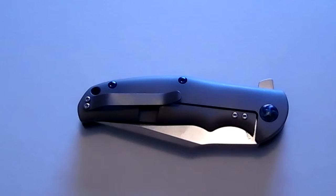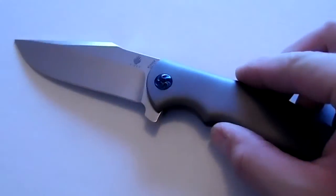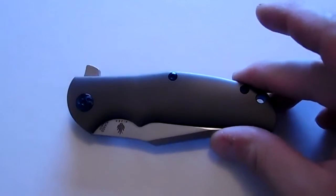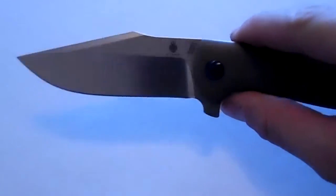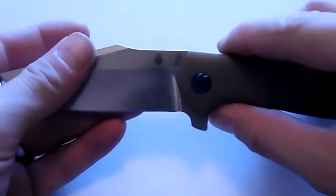The blade material is CPM S35VN stainless steel with a Rockwell hardness of 58 to 60. The overall length is 8.25 inches open to close. The closed length is 4.625 inches — a little over 4.5 inches. The cutting edge is 3.625 inches, which is a little over 3.5 inches of cutting surface.